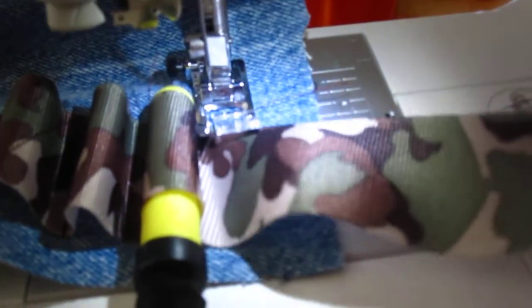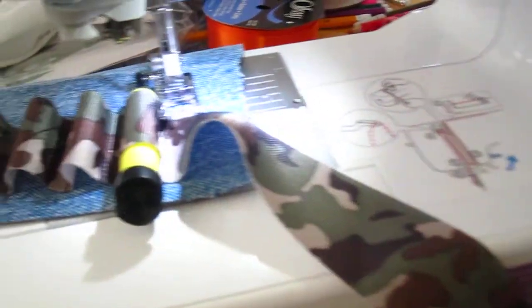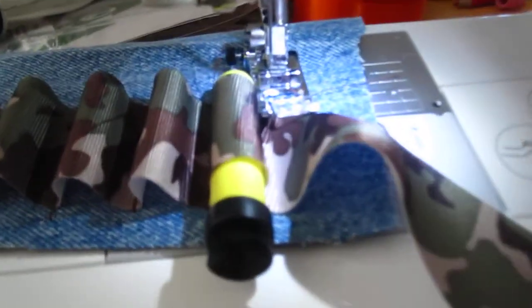I wish I had more time to explain more but I'm running out of battery here. I just wanted to show you this quick tutorial on how to make your own ammo belt. All right, thanks for watching.